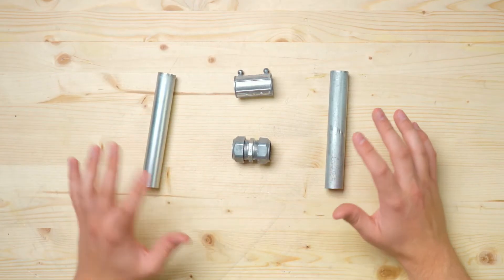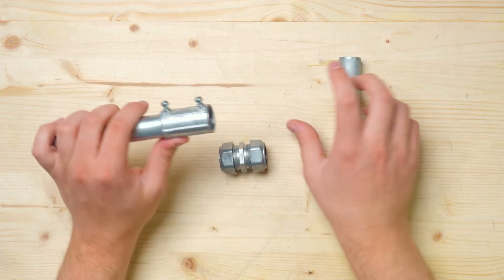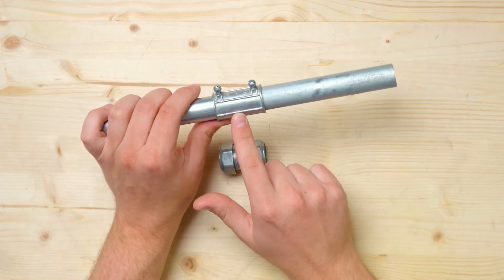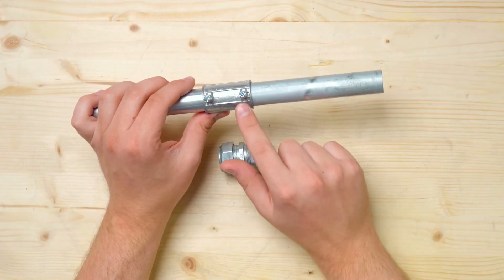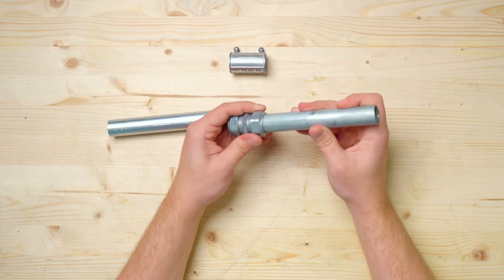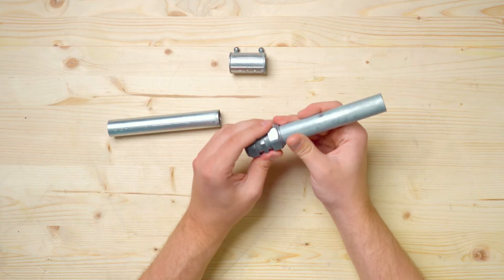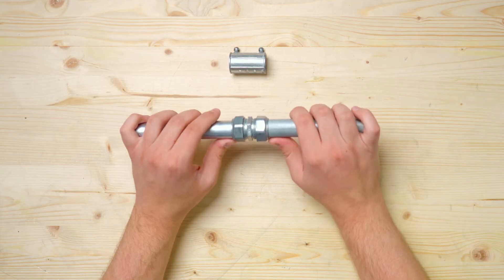Next up is a solution that utilizes some off-the-shelf components. You can find two different types of couplings at your local hardware store that allow you to connect two pieces of conduit end-to-end. You have these set screw couplings which allow you to put two pieces of conduit in — they sit flush against a little inner wall in the middle — and then you just tighten down these two set screws. You can reinforce this method if you want by removing the set screws and getting some metal self-tapping screws to replace them. You can also use the compression fittings off the shelf, where you take two pieces of conduit, insert them until they're hitting the inner wall, and then tighten these nuts until you get a strong connection.